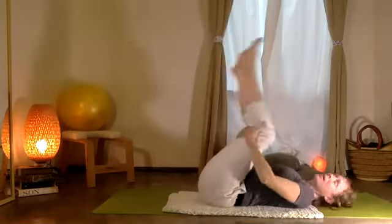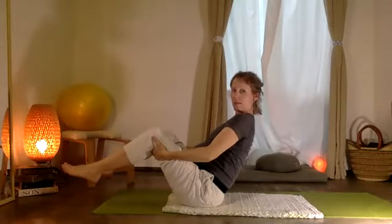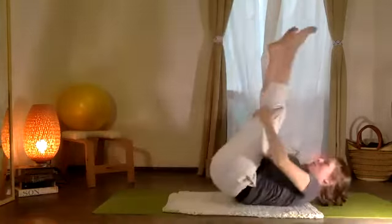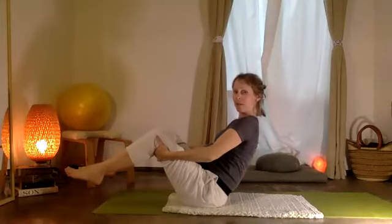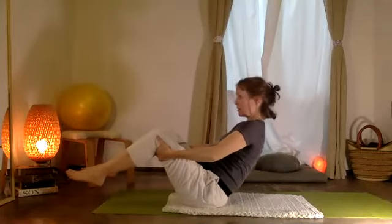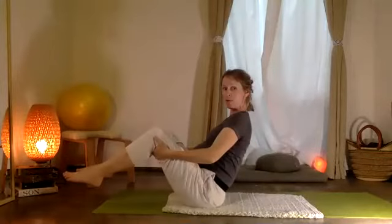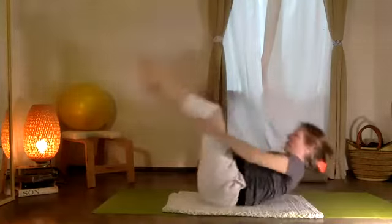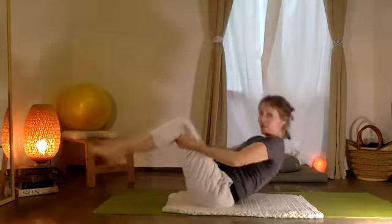Bend the knees, take a little rock. Then you can lower, come down and up just a few times. Inhale, exhale — bajando, y ahora subiendo. Let's try two or three more. Beautiful — y ultima vez.